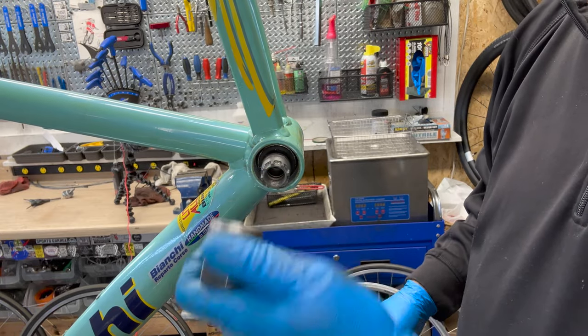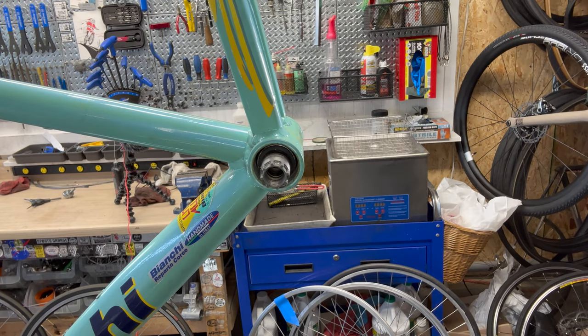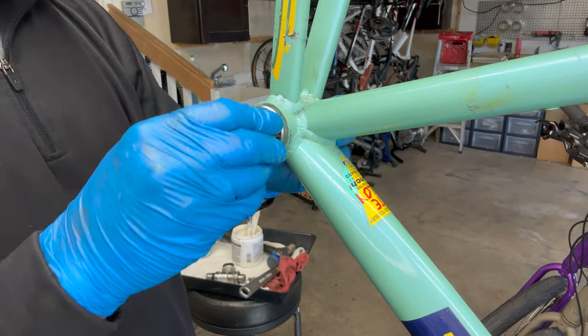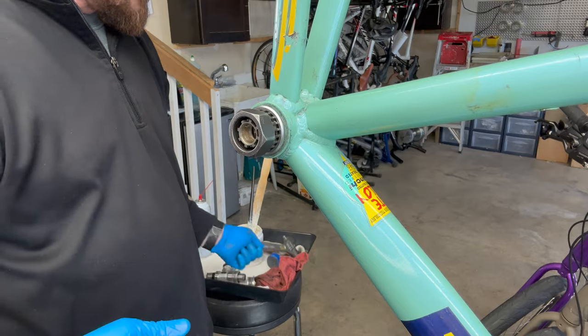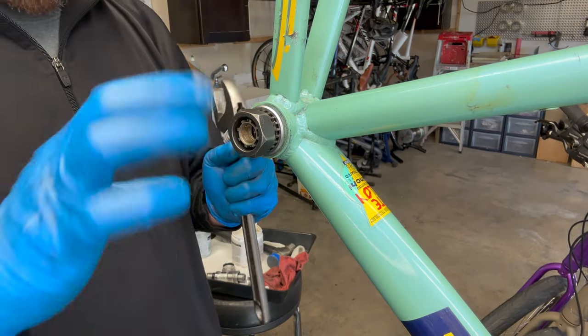They shouldn't be this loose when you take it off. You can tell it's grimy and dirty right off the bat. That's the old one on the left side — the non-drive side. Back again on the drive side, same thing — it's going to go forward. The newer bottom brackets are usually a cup or a bearing, so you don't have to thread in at all.